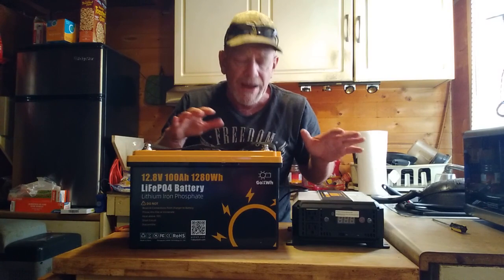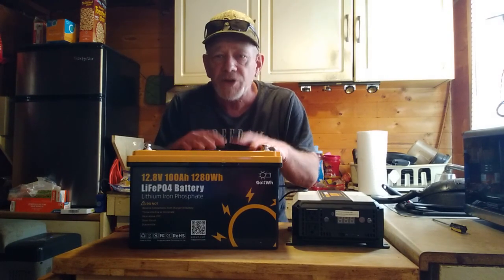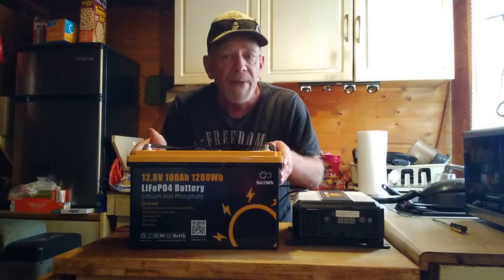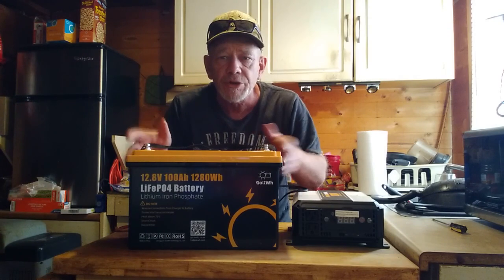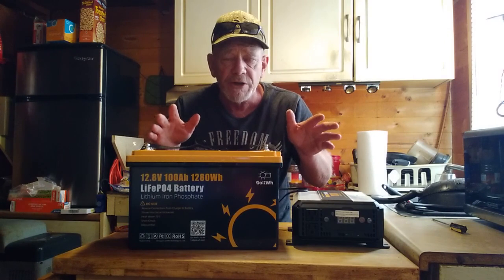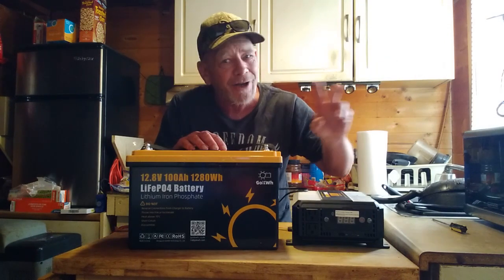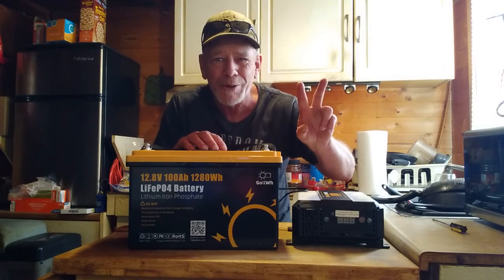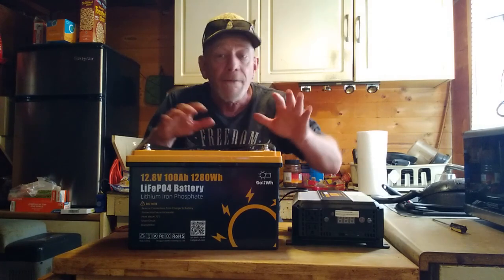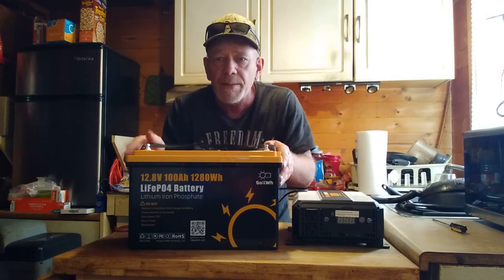First I'm going to show you a very basic emergency power system using just a battery, an inverter, and a charger. I'll then show you how to connect it to solar panels — I have two brand new panels I want to put on my porch roof — and how you can recharge this for free from sunlight and run appliances all the time.